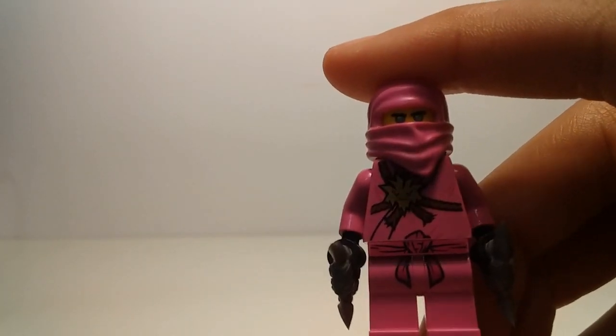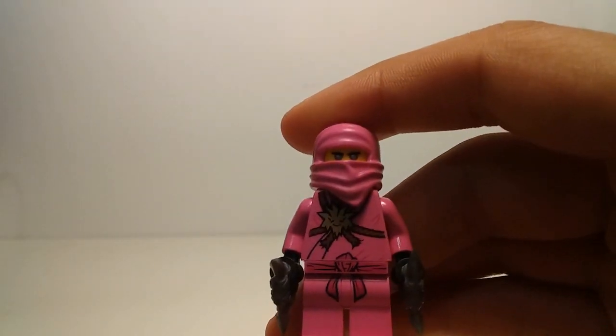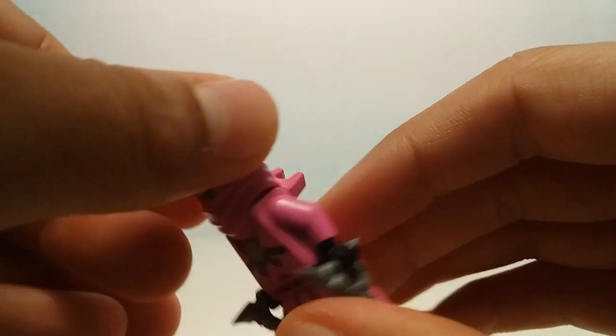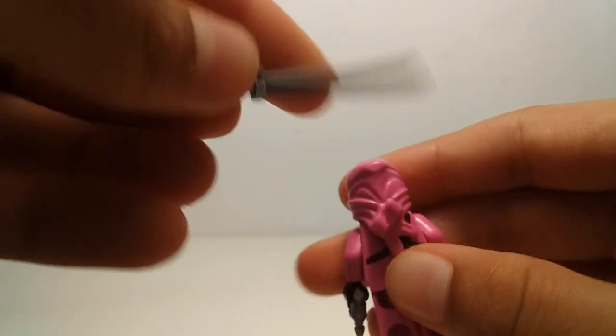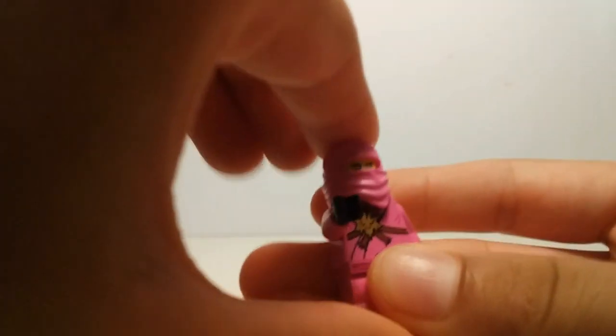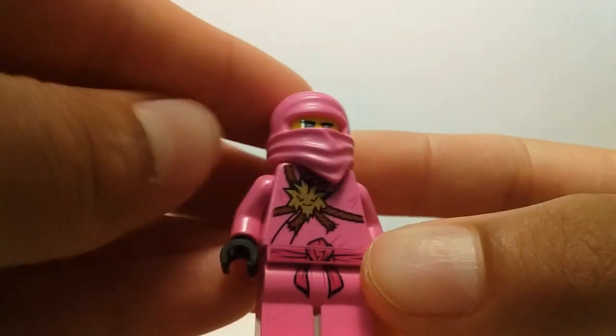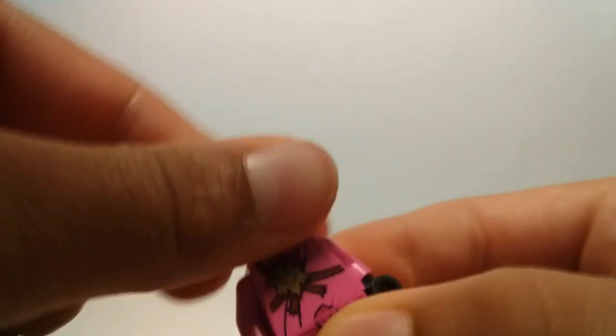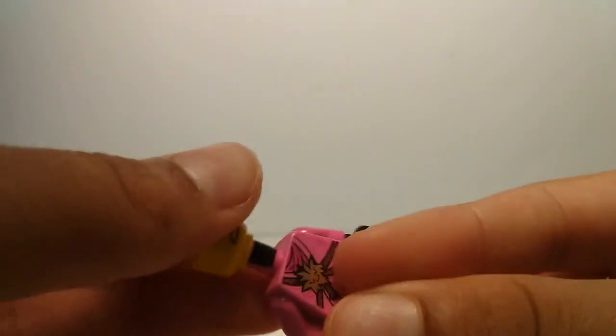The last figure, which is my favorite and lots of fans' favorite, is pink Zane. This is a reference to season one where when Lloyd was bad he mixed Zane's clothes with Kai's clothes, so Zane's white gi ended up pink. You can put a sword in there — I just noticed that. He has these nunchucks and the traditional gi from season one, this alternate face, and the head is from the Ninjago movie I believe.